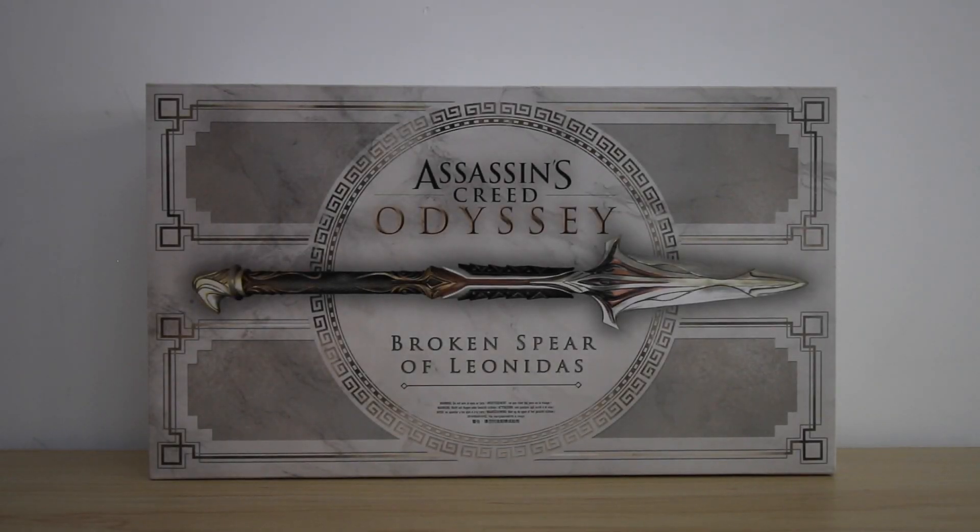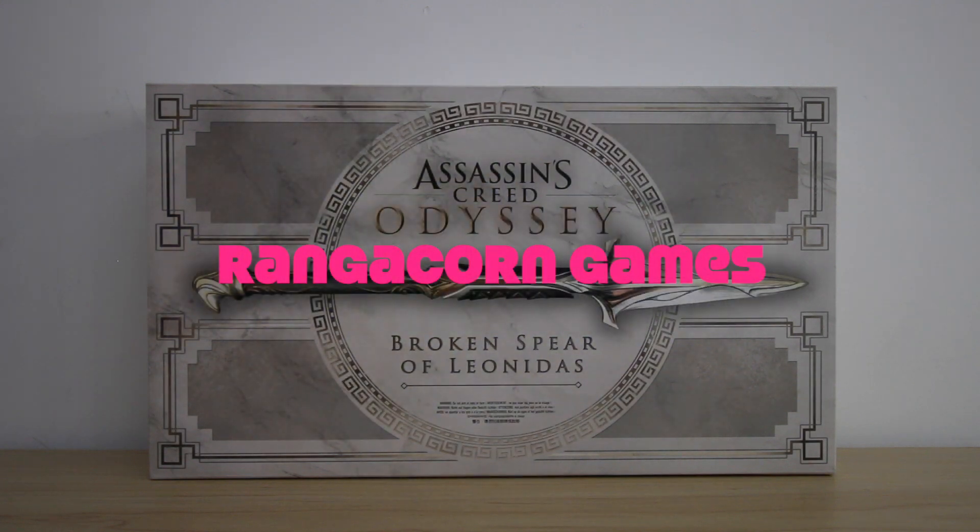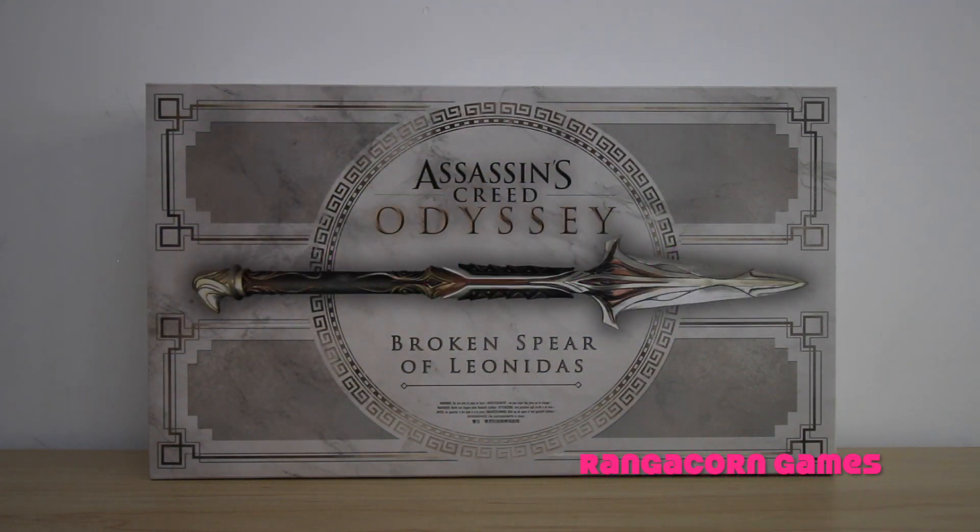G'day guys, how's it going? My name is Alex and welcome to Rangicorn Games. With next week's release of Assassin's Creed Odyssey and the recent release of some amazing Odyssey merchandise, I thought a couple of unboxing videos would be in order.